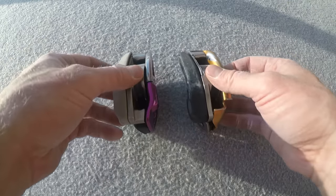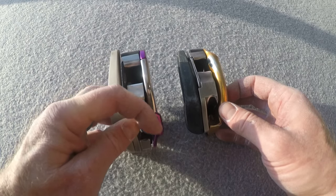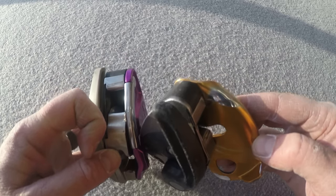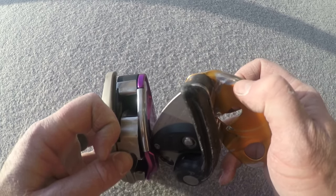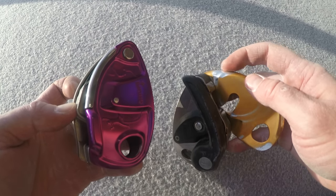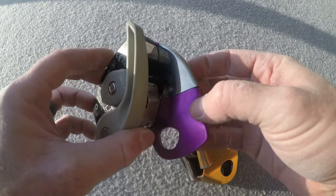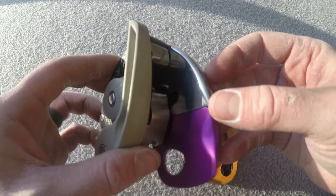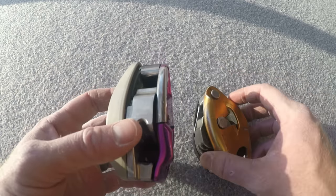You'll also notice here a stainless steel wear plate on the Grigri Plus, which the Grigri 2 doesn't have. On the Grigri 2 you can see all this wear and tear — it's actually grooving and getting sharp, which is dangerous to the rope. The Grigri Plus has the aluminum plate covered by a steel wear plate that lasts longer, so you don't get that grooved-out plate.